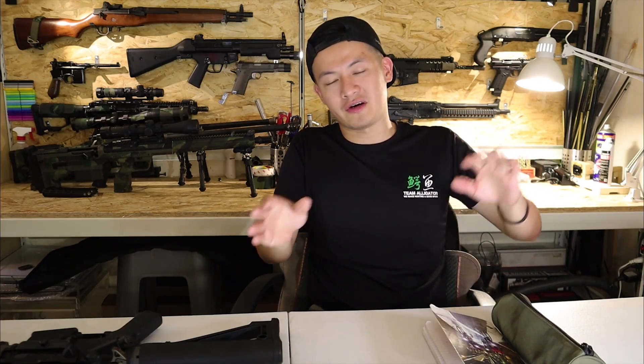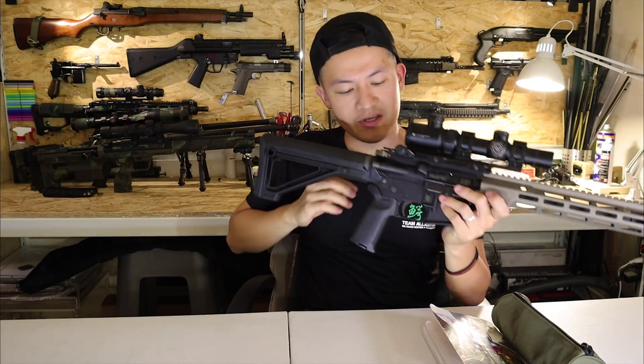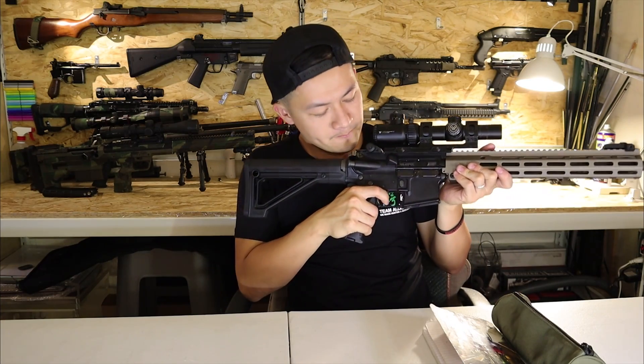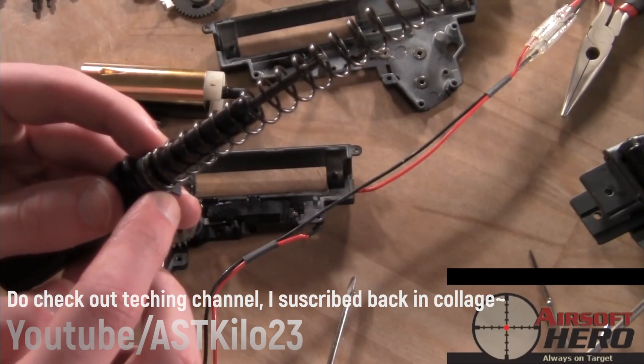For beginners out there, there are two different kinds of guns: AEGs and GBBs. For GBBs like this one, it's very simple — once you rack the charging handle and pull the trigger like a real gun, the trigger response is instant.